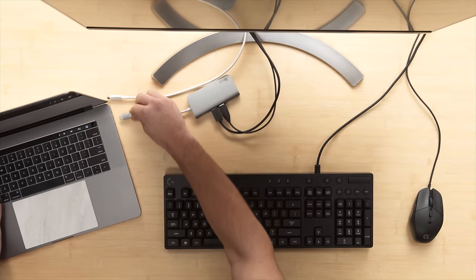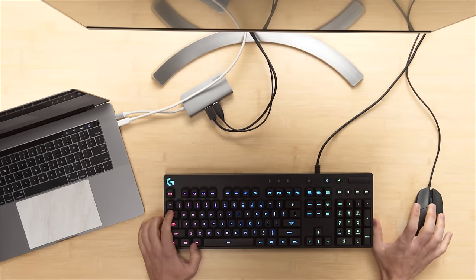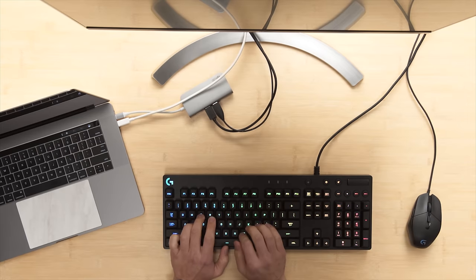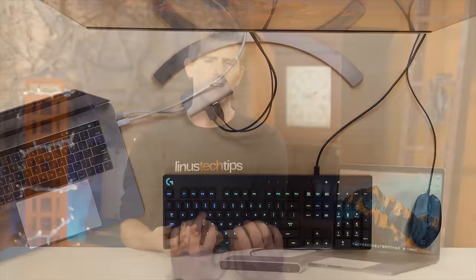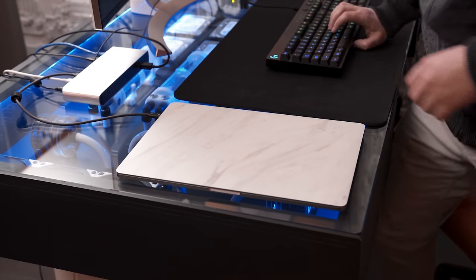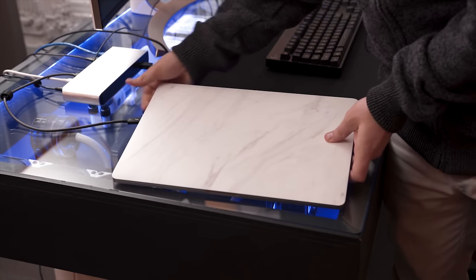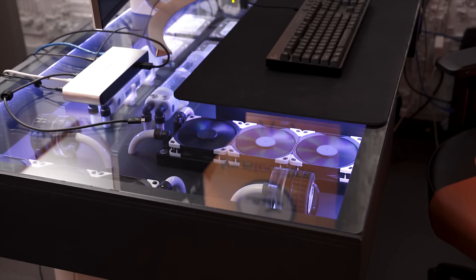If your machine has multiple Thunderbolt 3 ports — like the 2016 MacBook Pro — you could easily just plug in a dongle for your peripherals and a second cable for your monitor when you sit down. So maybe the best argument for the TS3 Lite is that it's a one-cable solution: being able to take your laptop around the office for meetings, then quickly plunk it down at your desk. That's great!